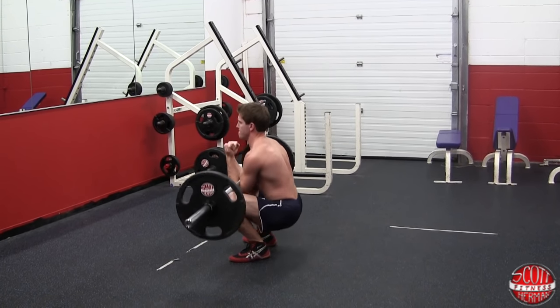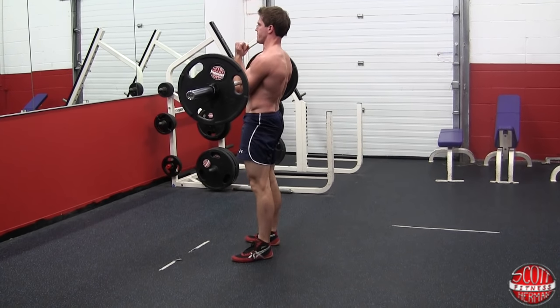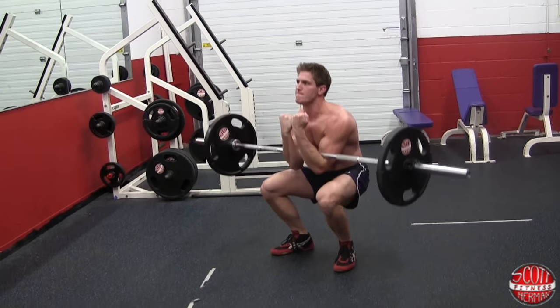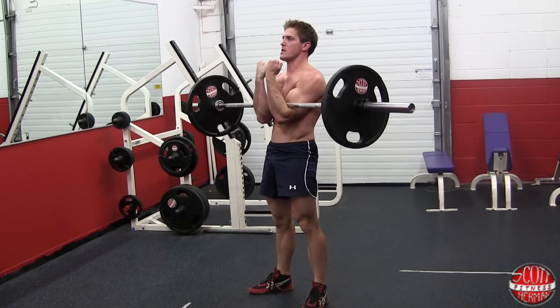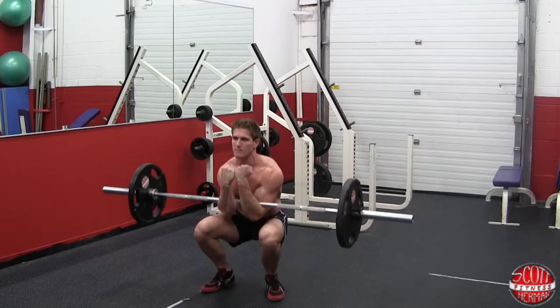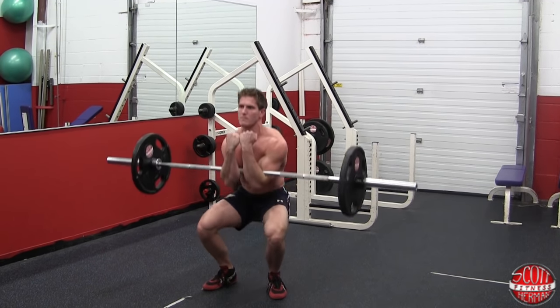Brace yourself for the lift by extending the spine and squeezing the core. Be sure to push your knees out while driving up. Try not to lean forward too much as you extend up, and as you go back down, squat until the bar touches your thighs or just past a 90-degree angle with your knees.